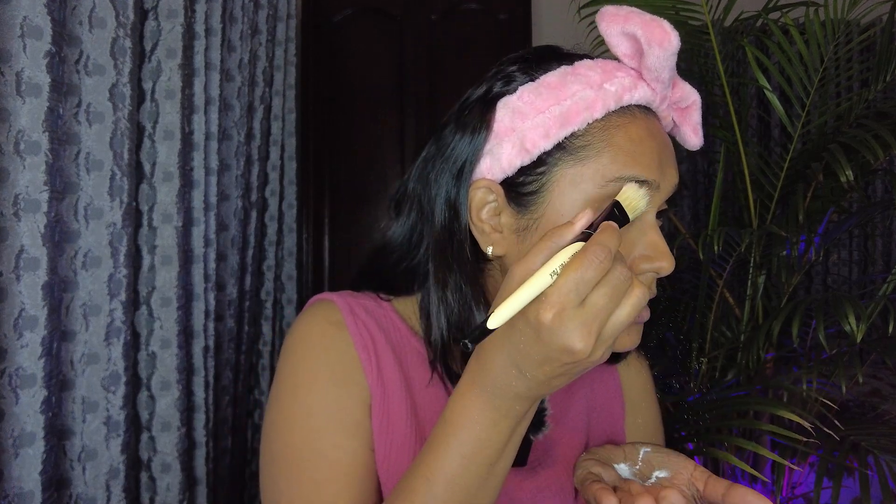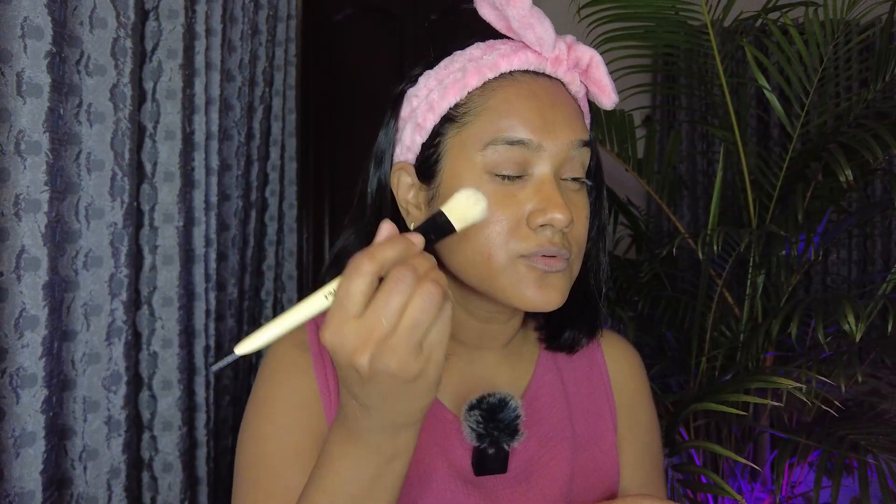Step number one — take a bunny or a band or anything that will help keep hairs from coming onto your face. We need talcum powder and a brush. I'm gonna put some talcum powder into my hand and brush a little bit around my eyebrows to make it a little bit rough, because sometimes when we have moisturizer it's really difficult for the thread to work properly.